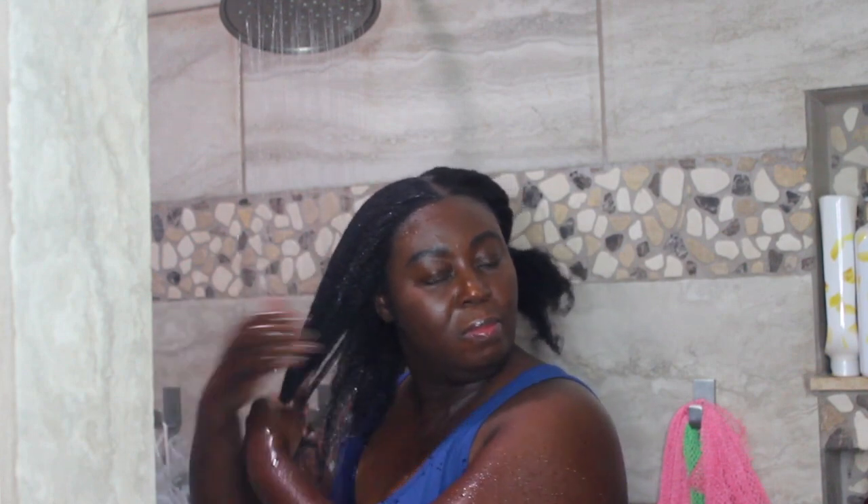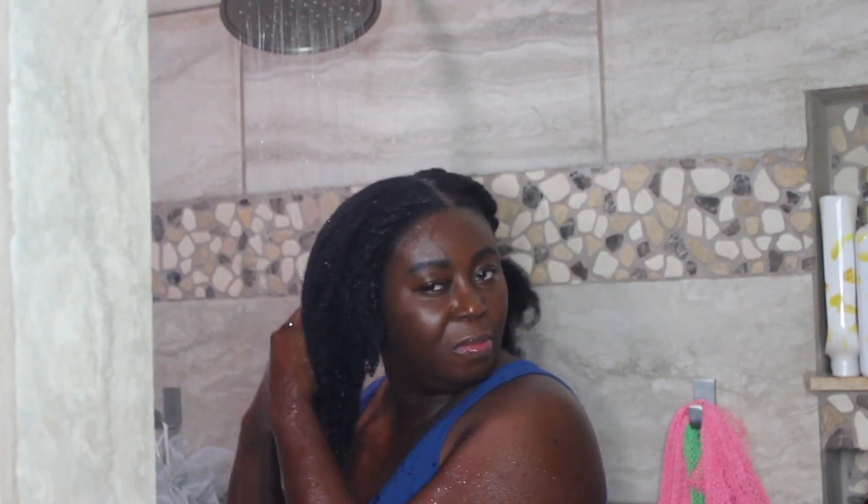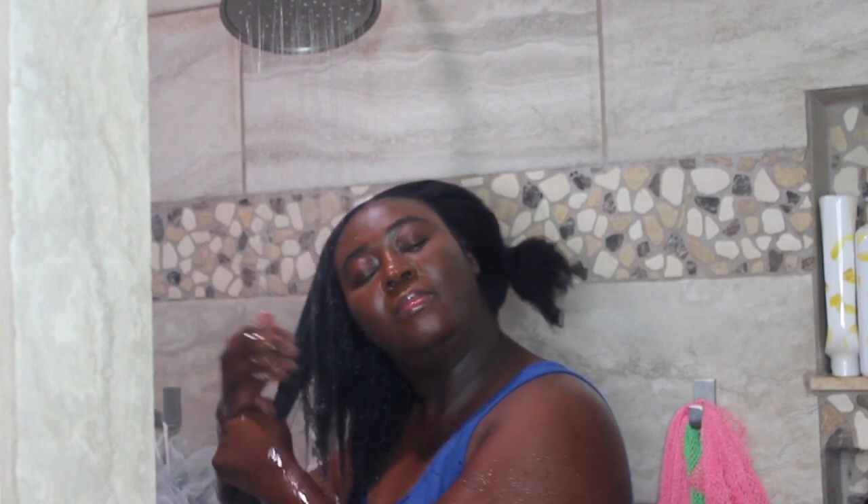Hello everybody, I know it's been a really long time, but this is Mattiana and today I am back with another washing video. In this video I will be using the Marc Anthony coconut oil product — it's the one that comes in the yellow brownish bottle.